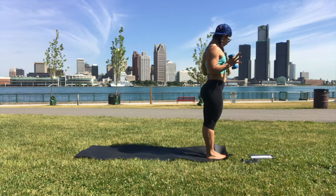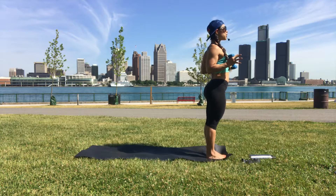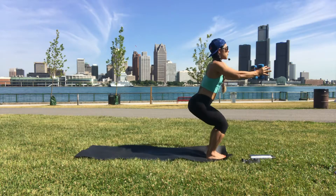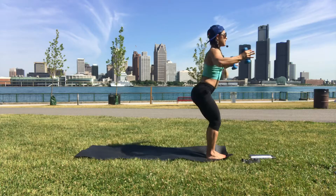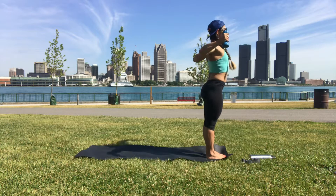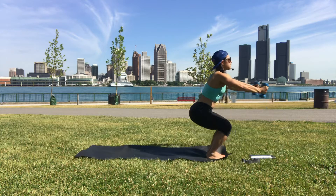Left foot forward — arms are bent. As we inhale, the arms push forward and we sit back. Exhale, come up. Inhale forward, exhale up. Elbows wide, elbows as high as your shoulders, but let your shoulders come down.